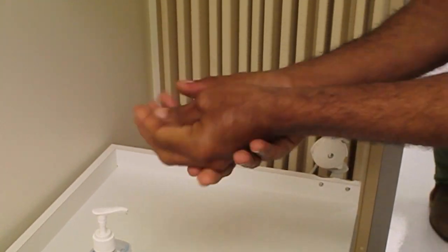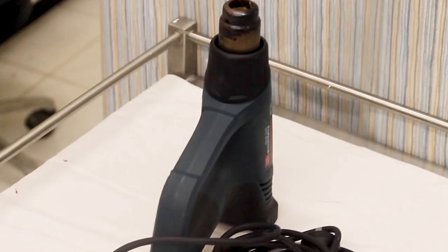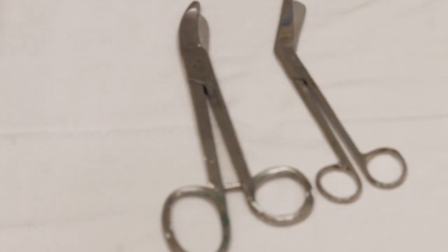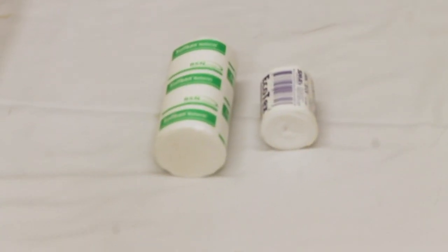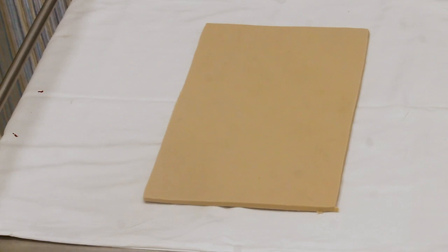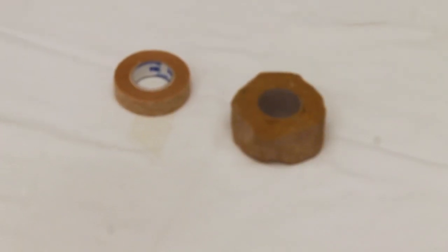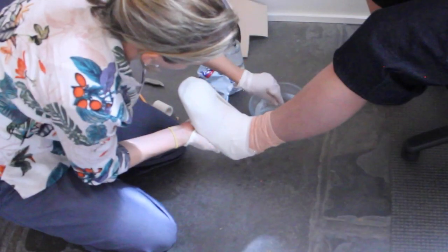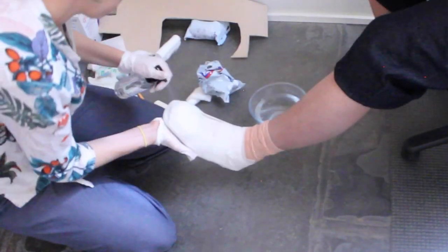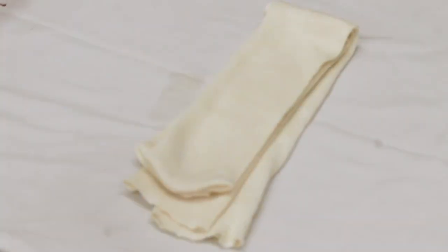You will need the following equipment to make a total contact cast: heat gun, orthotic scissors, plaster scissors, soft band padding, low density EVA, rigid sports tape, semi-rigid cast tape, water bowl, spray bottle, and a stockinette.